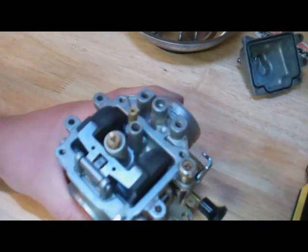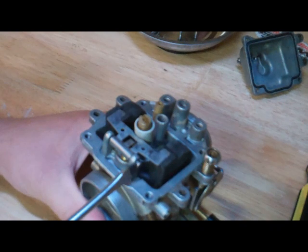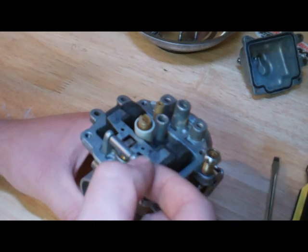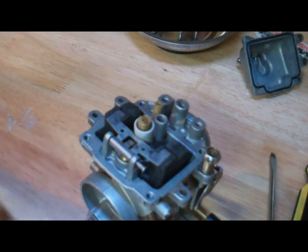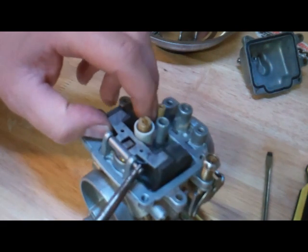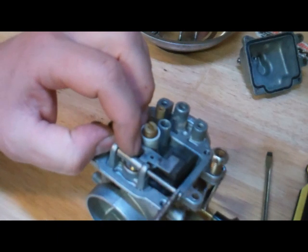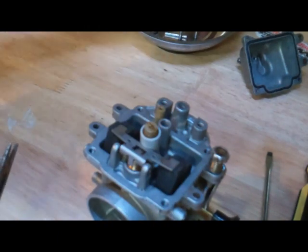Let's start some disassembly. First of all, we need to remove the pin that holds the float. There's a little tab here, and we can use a flat head screwdriver to pry it out. Sometimes you may need to use a small needle nose pliers to actually wiggle and pull it out. Be very careful — you don't want to damage this or break these two legs, because then you're buying a whole new carburetor, which may or may not be available depending on your bike.